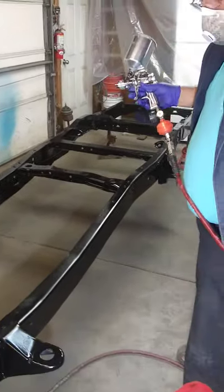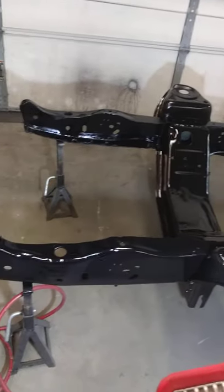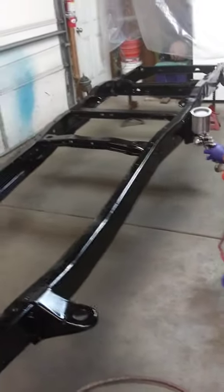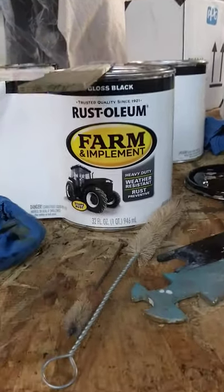The top of the chassis is almost ready — almost a hundred percent painted. We are using this paint right here, Rustallium farm implement, which is supposed to be for tractors.